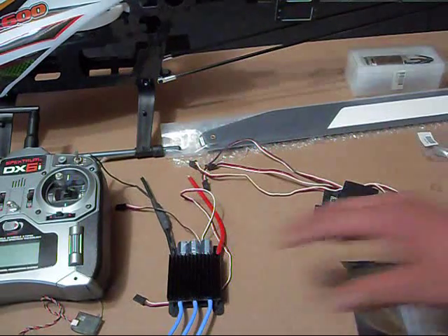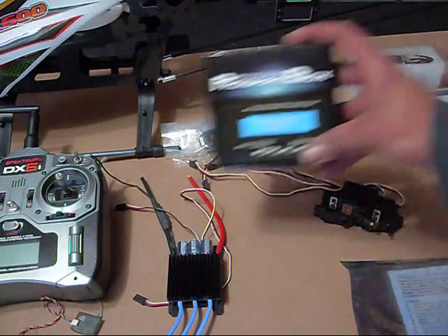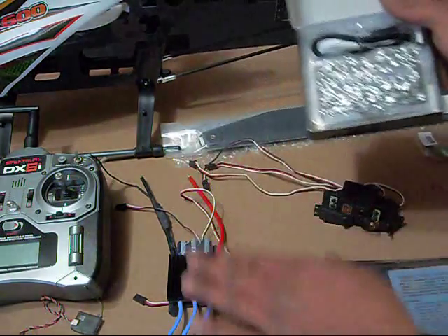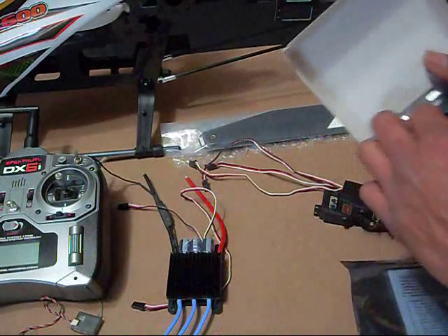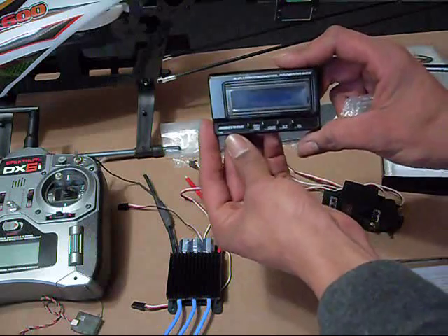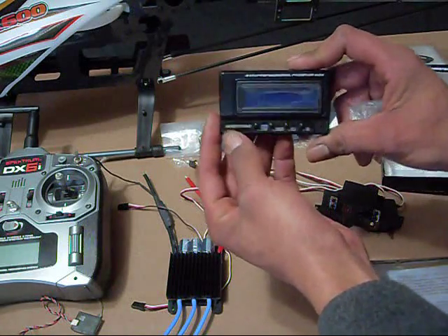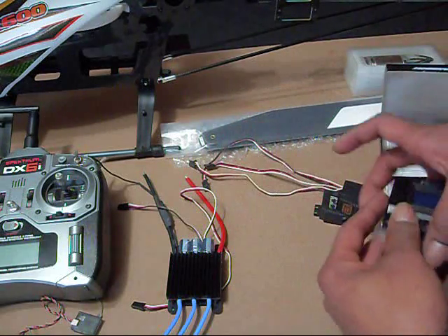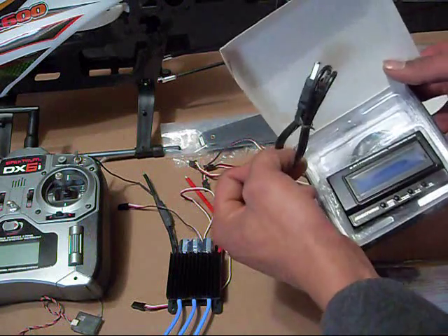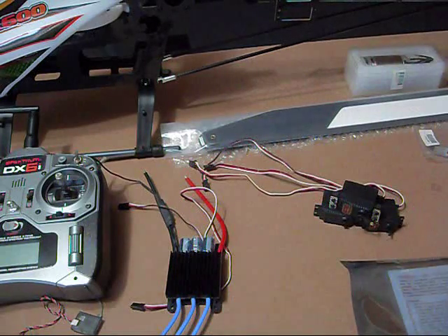To program this, I went ahead and bought a program box — this is the Hobbywing program box, because that's pretty much what this ESC is, it's the same thing as the Hobbywing. Hobby City didn't have the program box in stock, so I picked this up at Heli Direct. It's a little bit more expensive, but it comes with a USB cable to update firmware.